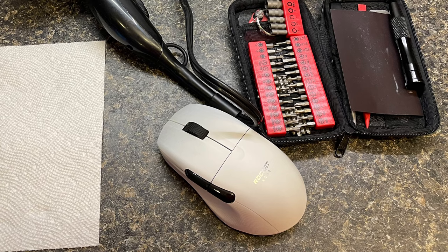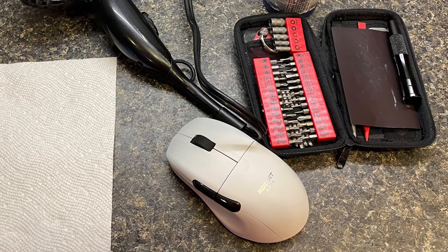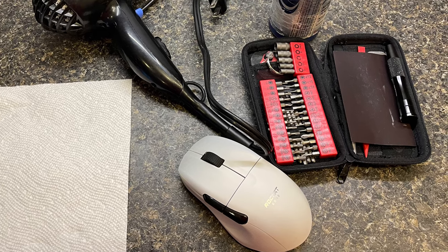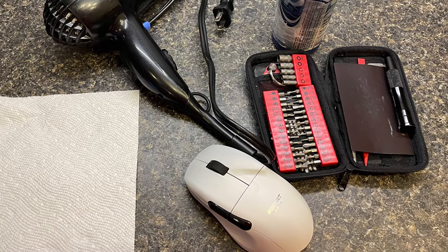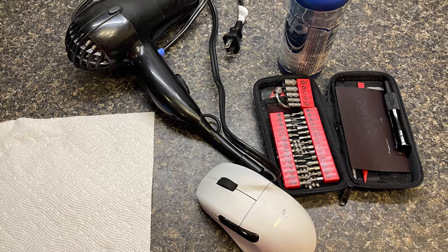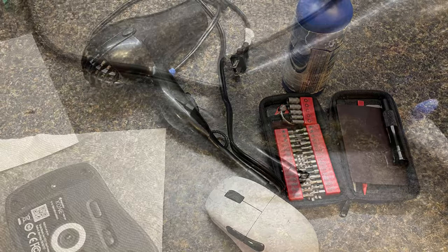In this example, I will use a Rocket Cone Pro Air. The Rocket Cone Pro Air has a TTC encoder. However, most mice should be quite similar in the way it is disassembled. What we will need is a hairdryer, mini screwdriver set, rubbing alcohol, and some cotton swabs.